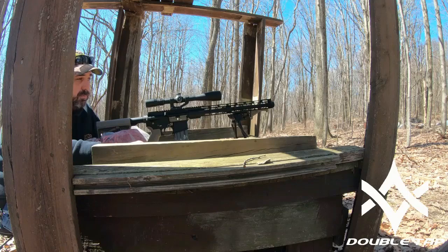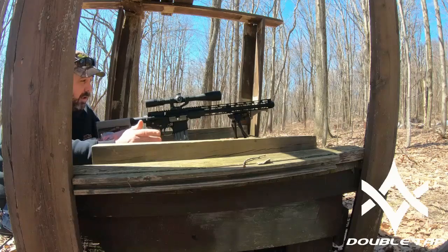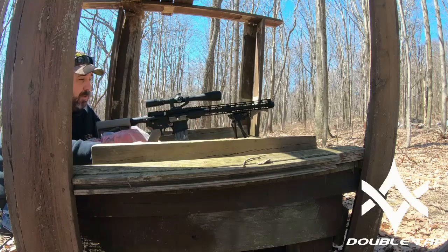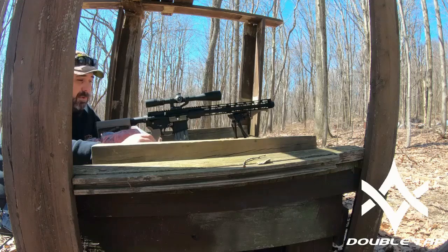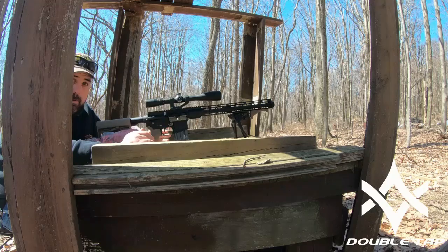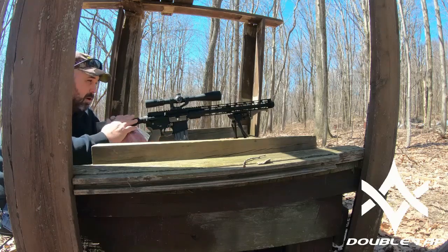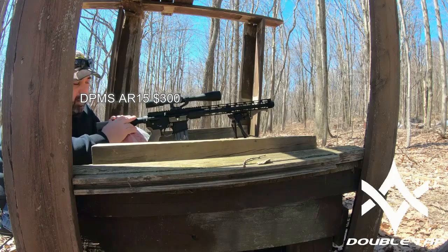I have not done the trigger job yet. The only trigger work I've done to this is the paracord trigger job - if you haven't seen that I'll link it in the description. I've got a 12-power scope on here today. I've got a target up there at 100 yards. I haven't shot this since all the work has been done, so it may take me a little bit to get on paper, but I wanted you to see it all.